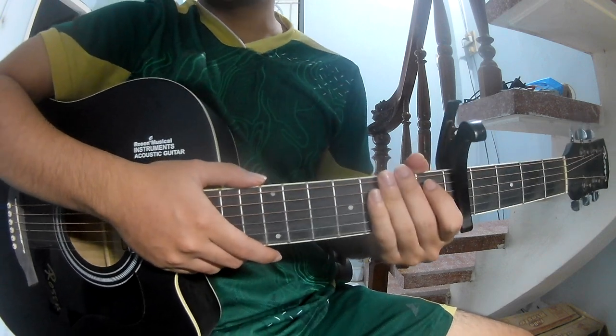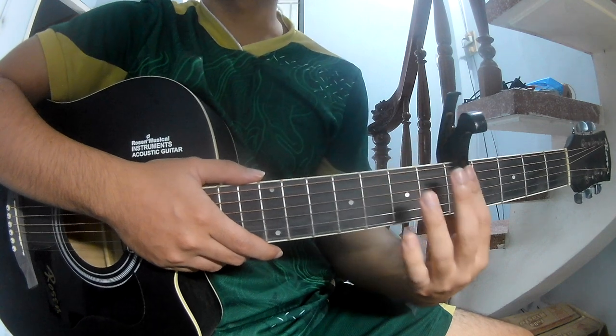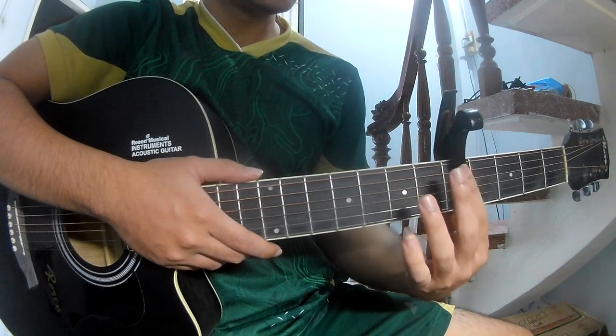First, you can find the full chord chart in the description, and you can use the second option. In the fifth frame,